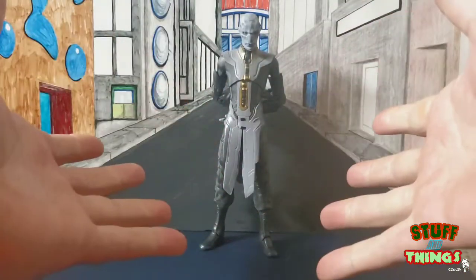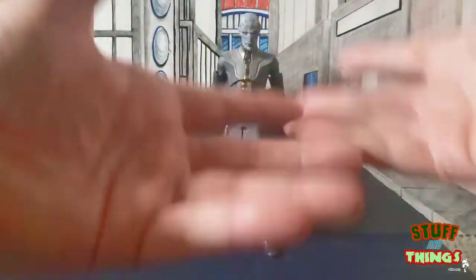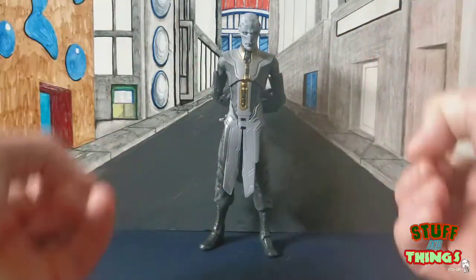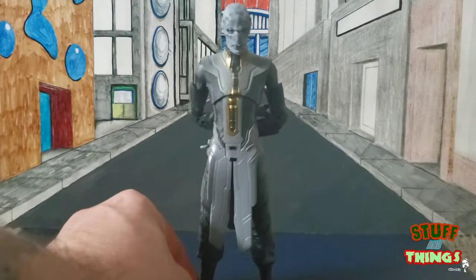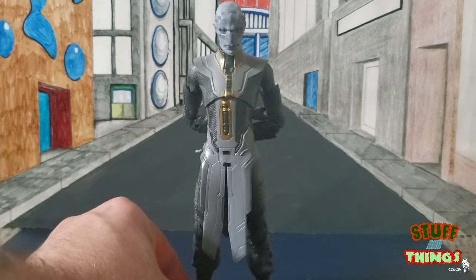Here's my review of Ebony Maw. Ebony is by far probably the best movie figure of this wave in my opinion. He was a fantastic on-screen character and a very important member of the Black Order. Hasbro did a wonderful job with this guy. I'm going to bring him in a little bit so you can get a really good look at the detail work they did on this figure, which is pretty phenomenal.